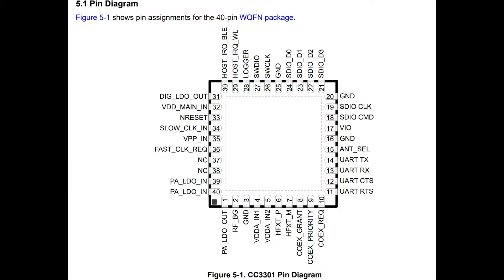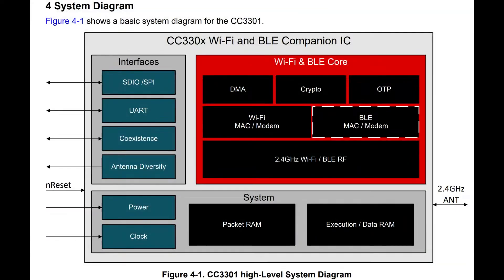Right now they're just selling the raw chip, and it's not too bad to use. As before they have SPI, but they also have SDIO, which is four-pin parallel and will be much faster — up to around 50 megabits per second. They also have UART, which is what you'll use for Bluetooth using the HCI interface, plus coexistence and antenna selection.